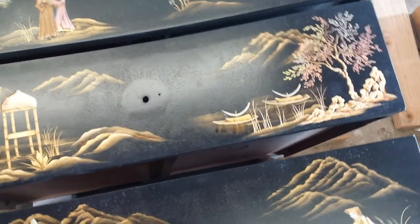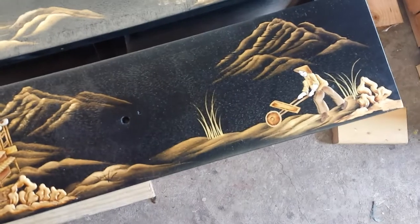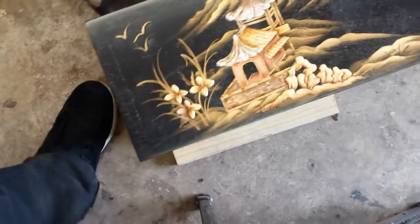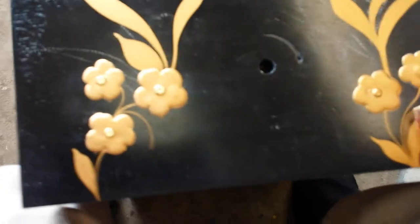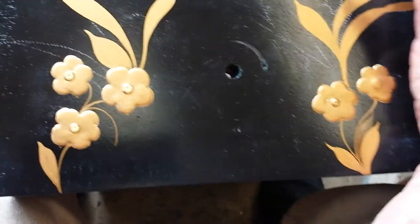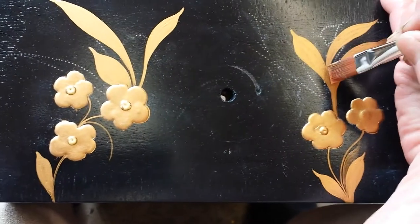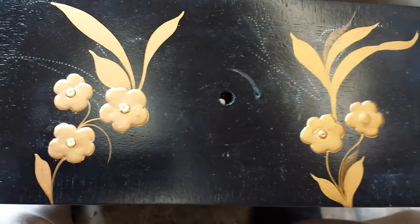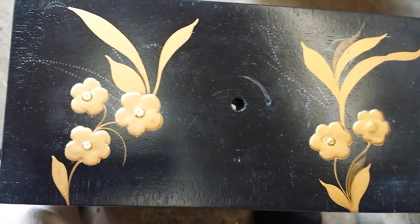Maybe a little shading or something, or are they totally finished? I think they're totally finished. Oh, they look real nice. It goes from here — the drawers just pure black — to this. Those are faded background leaves. I like that.